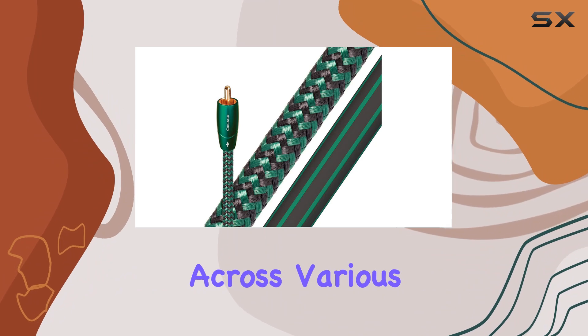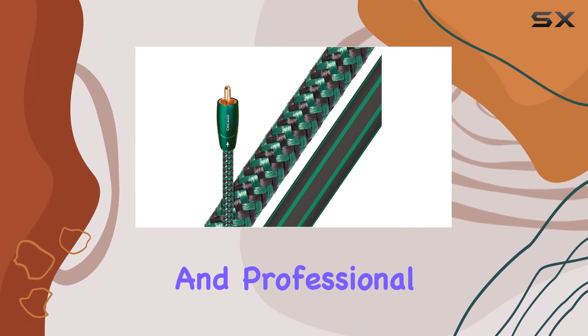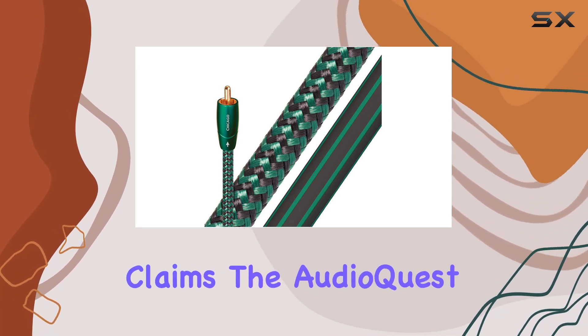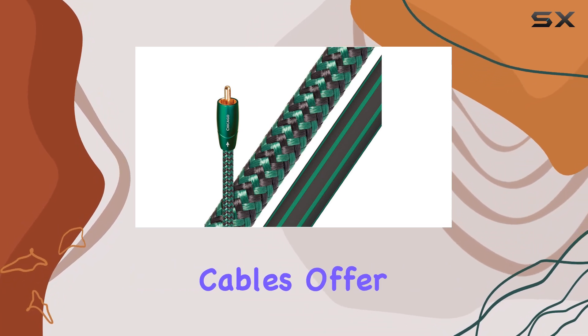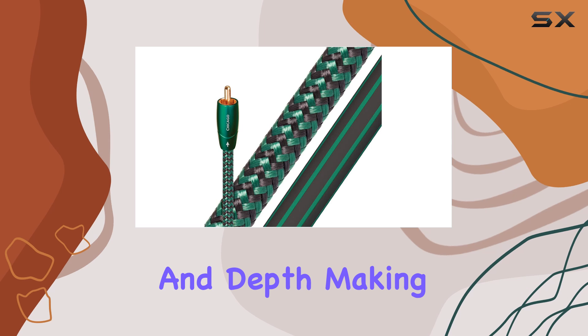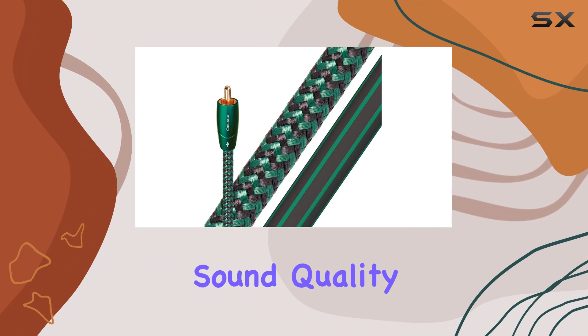Having tested these cables across various setups, including high-fidelity audio systems and professional studio environments, I can confidently say they live up to their claims. The AudioQuest Chicago RCA cables offer a noticeable improvement in audio clarity and depth, making them a worthwhile investment for audiophiles and enthusiasts alike who prioritize sound quality.